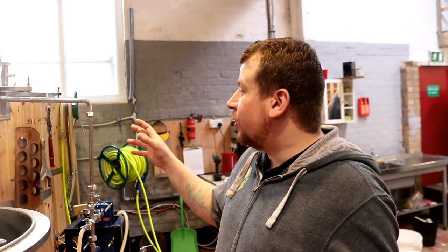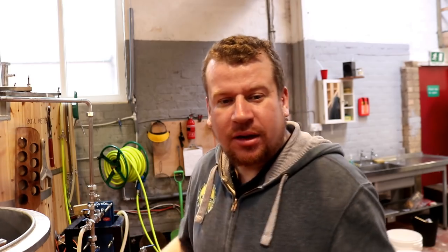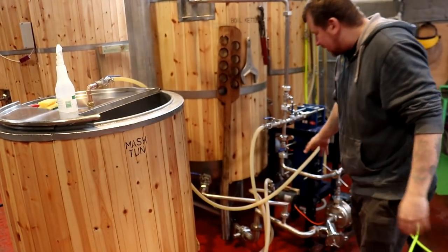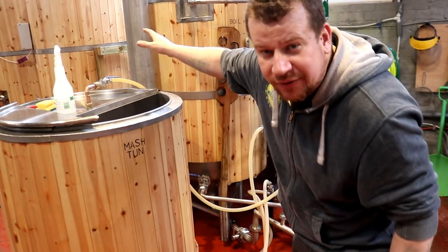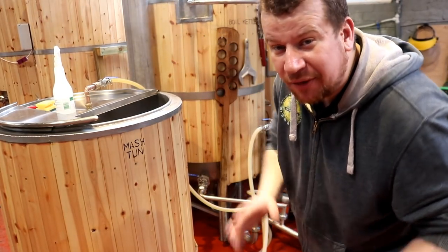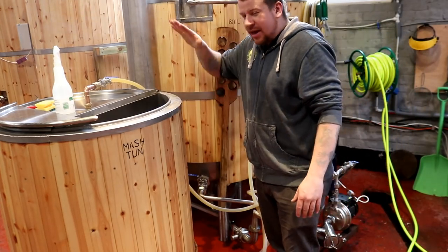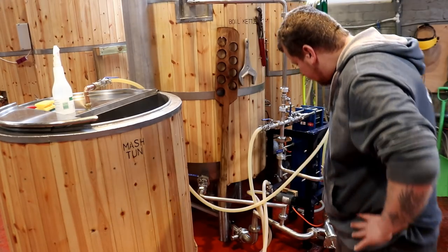We've put all of the kit together, we've mashed in, we've got all the pipework set up and cleaned, we've got the fermenter full of caustic being cleaned, and we're now transferring the wort out of the mash tun into the boil kettle.